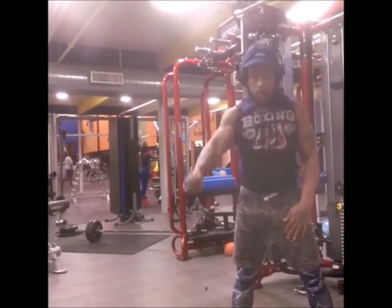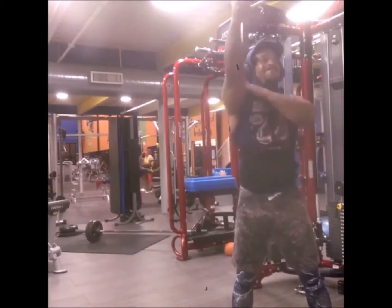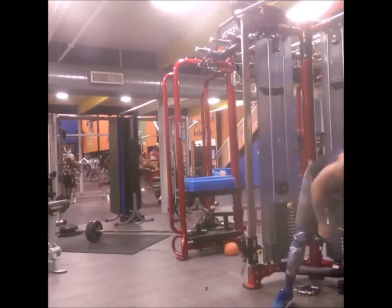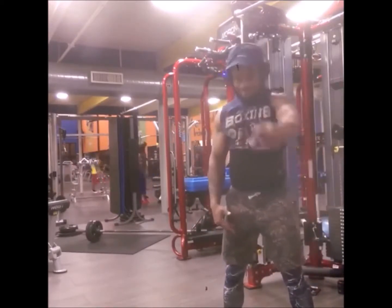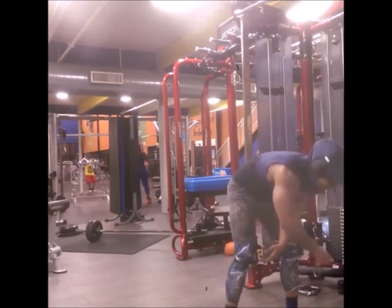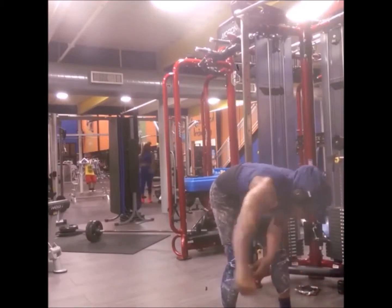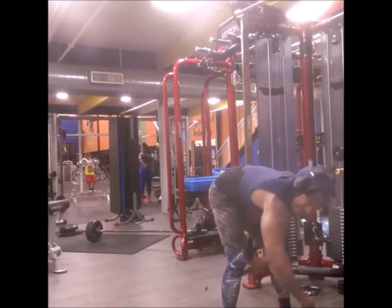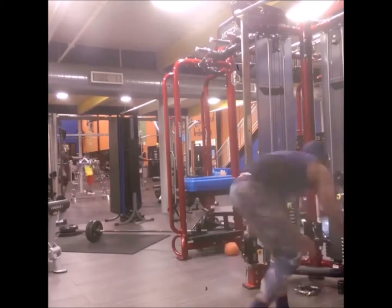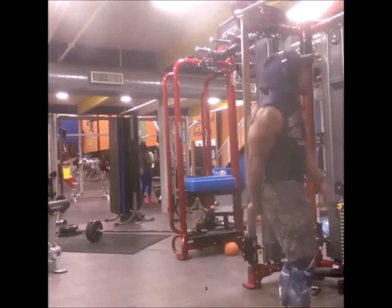I love this cable machine for doing shoulders — it's so smooth. I break the shoulders down into three parts: anterior, lateral, and posterior. I do a triple superset — cable raises for the anterior shoulder, then lateral, then posterior, all back to back. So much more intense.